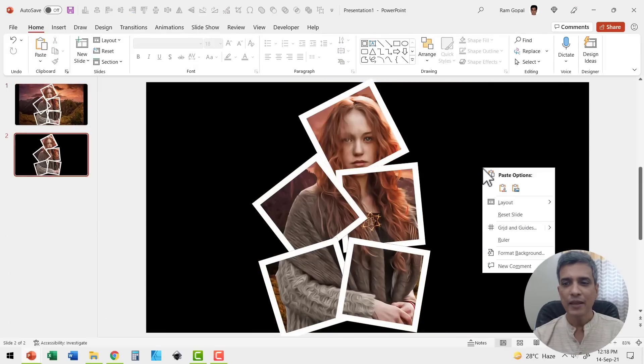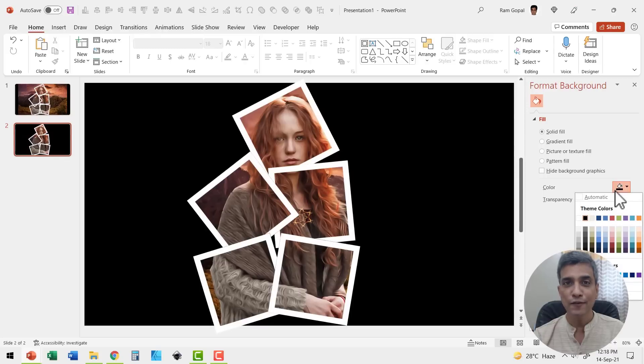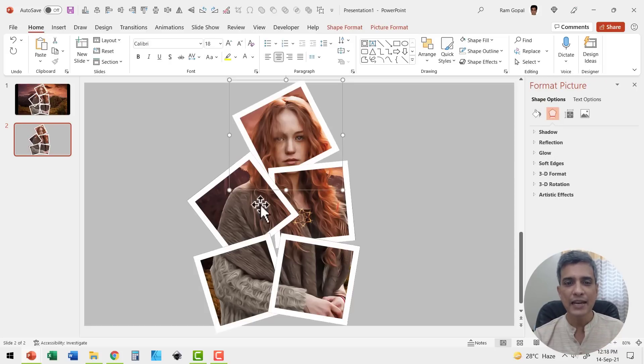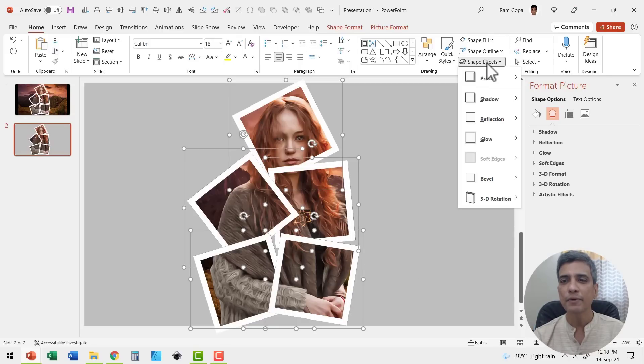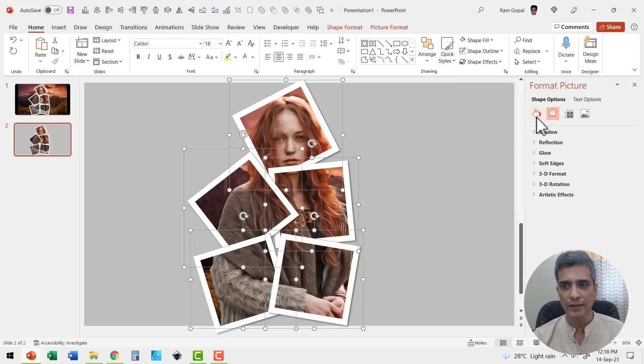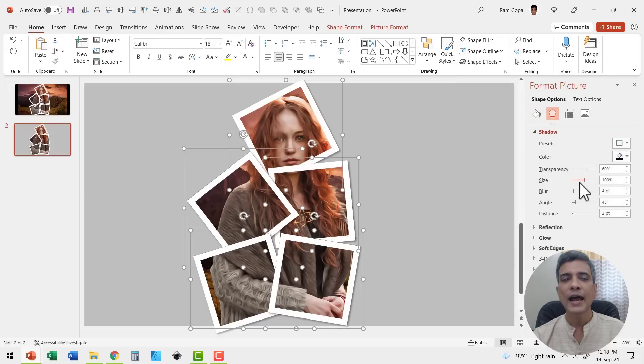Here we have completed the exercise. Go to format background and change it to something lighter, like a light gray color. Then let us make this collage look more impressive by adding some shadows. Select all the frame groups while holding the shift button down, go to shape effects, go to shadow and use the outer shadow called offset bottom right. You can go to the shadow options and increase the size to 103%. You can see that each of these frames really looks separate because of the shadow effects.